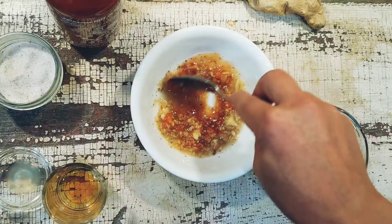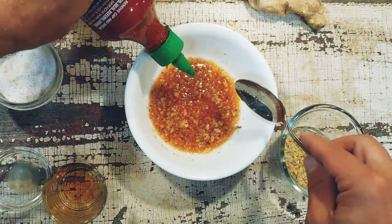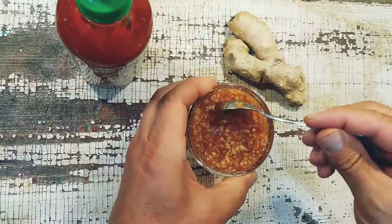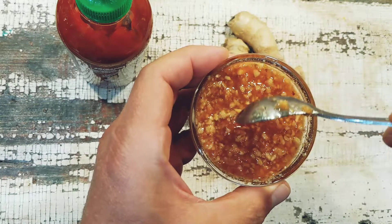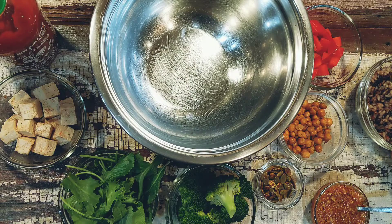Just stir until it's thoroughly combined. If you want it a little hotter, add more sriracha. If it's too hot, use a little more maple syrup. This gives you the perfect combination of acid, fat, salt, and heat — it makes a great dressing.